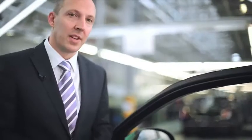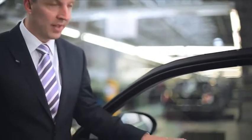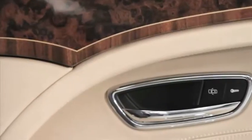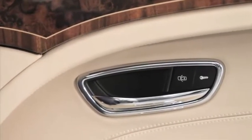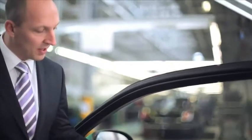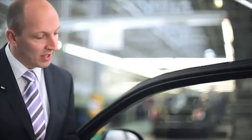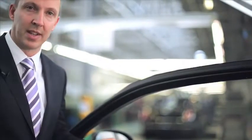Looking at the detail of the fascia, the switches are actually made of glass. This is for two reasons: glass gives a very high quality finish, and it also allows natural illumination of the switches. Next to these glass switches we have a rotary control with a knurl texture that comes from our heritage, and a nice glass centre.